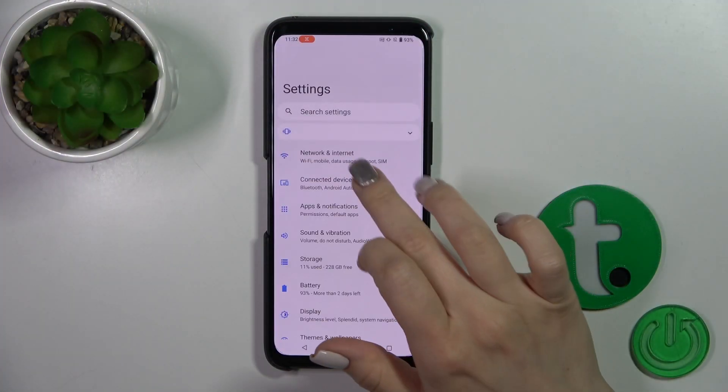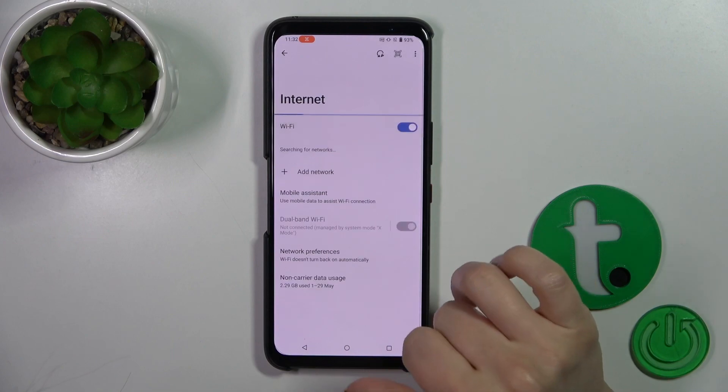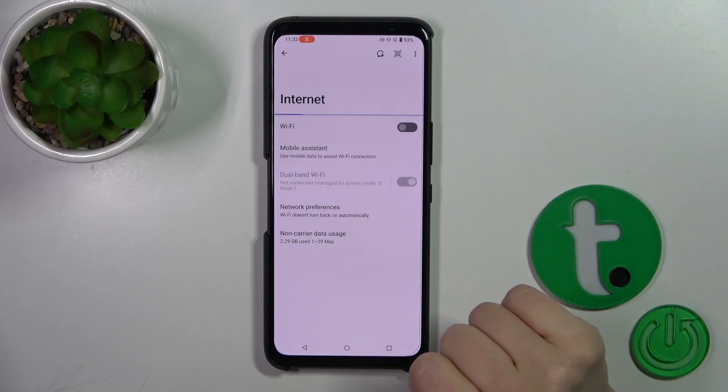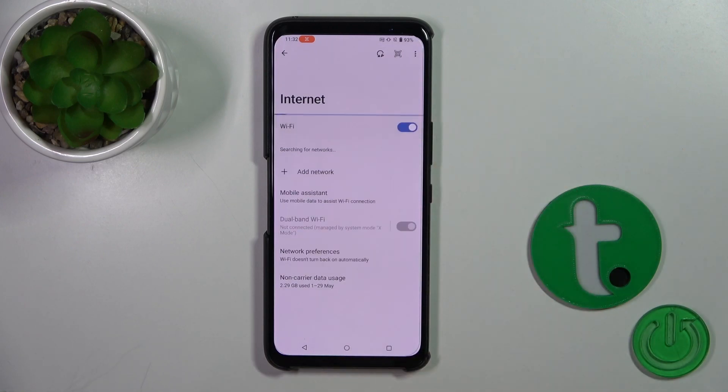First, open Settings, then tap Network & Internet, click the Internet section. To activate Wi-Fi, tap the switcher. If you want to turn it off, tap the same switcher again.